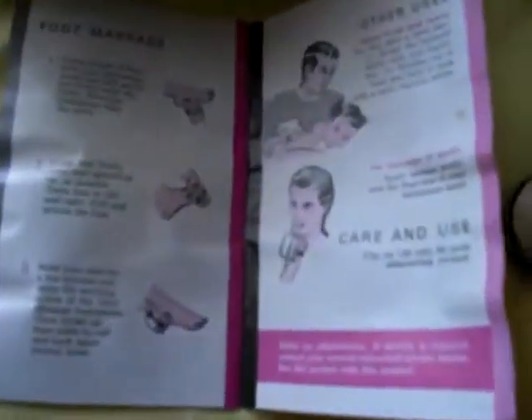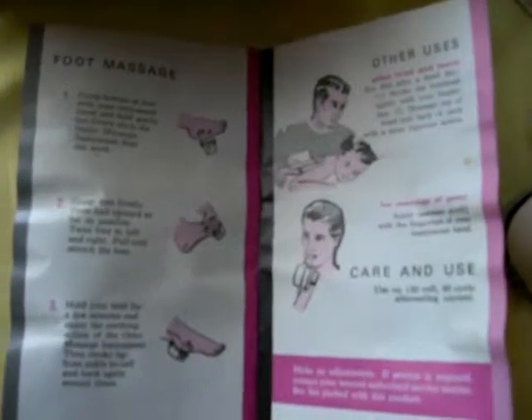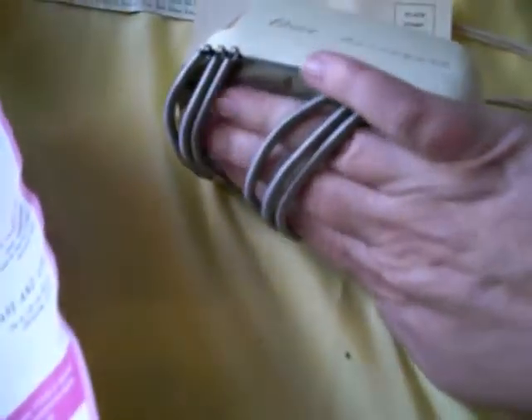I have the original manuals that tell you the many different uses for the massager, as well as the warranty information, and of course the item. I'm going to show you that it actually does work — you just take it, put your hand through it, and turn it on, and I'll do that for you now.